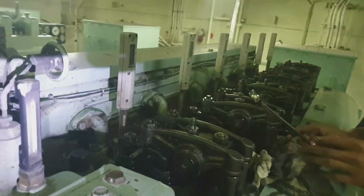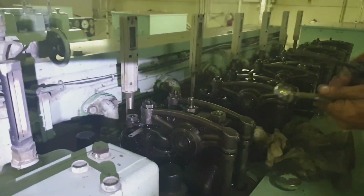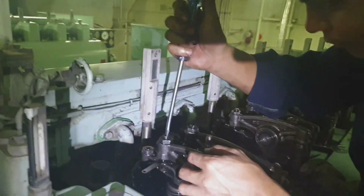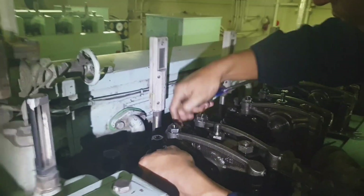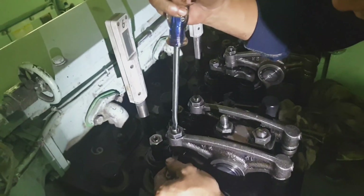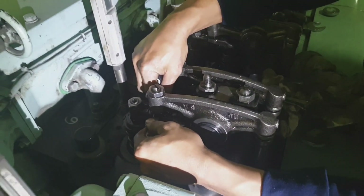Welcome and welcome back to my channel. This is JB23 Vlog, and for today's video I would like to show you how to adjust and check the valve head clearance, or the tappet clearance, of our generator engine.